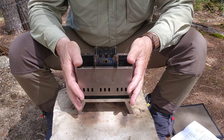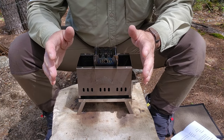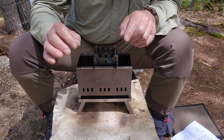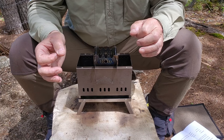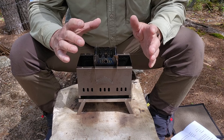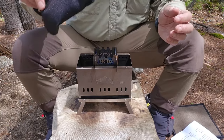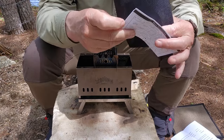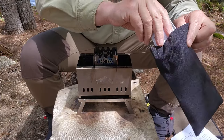When you order this stove from Serotonin Outdoors, you'll have a choice between a stainless steel version and a titanium version. They sent me the titanium version, and it sells for about $100 US. If you opt for the stainless steel version, it runs about $70 US. What you get for your money is this entire assembly, a little stuff sack, a set of instructions, and a little binding strap that holds it all together inside the pouch.